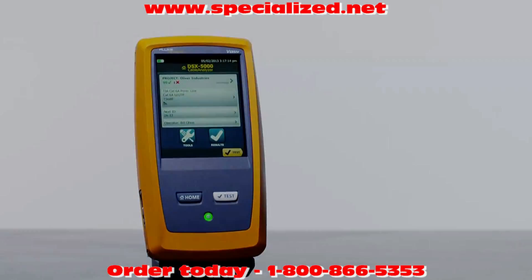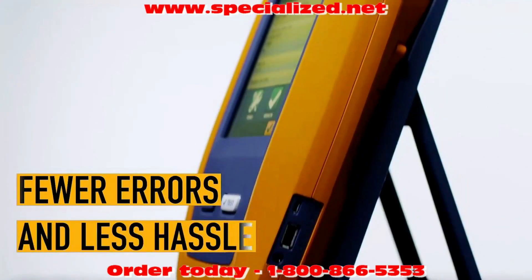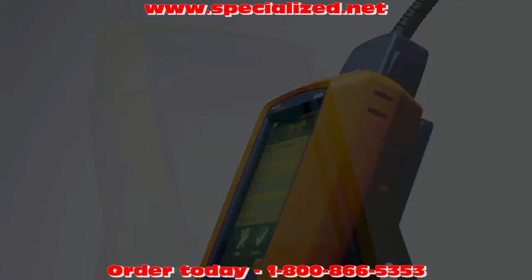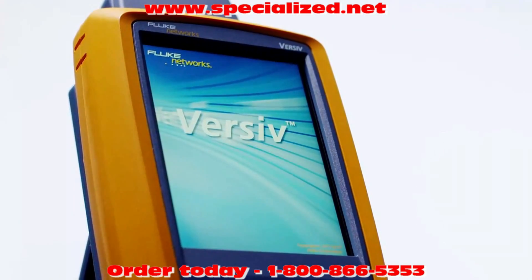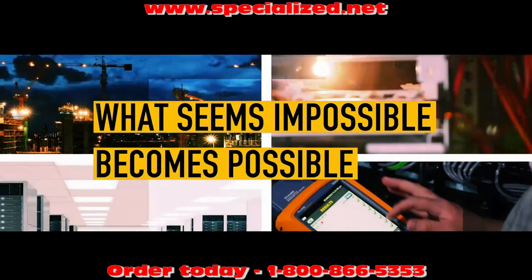Versiv is designed to get more jobs done with less supervision, ensuring fewer errors and less hassle — getting jobs done once and for all. Put the difference to the bottom line. Get ready to get systems acceptance faster. With Versiv, what seems impossible becomes possible.